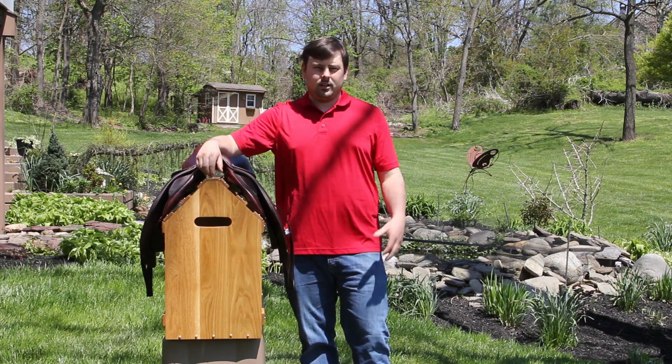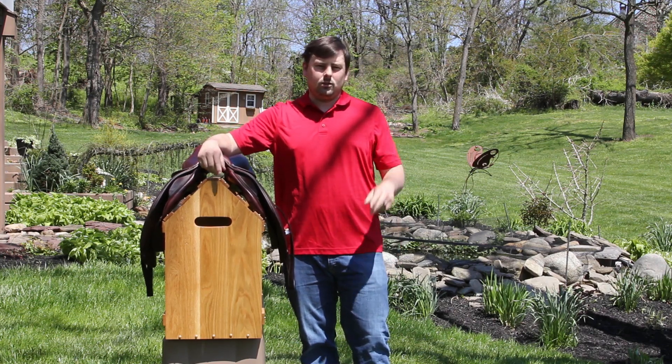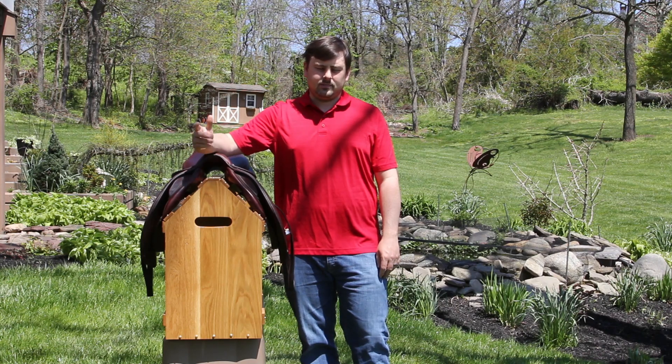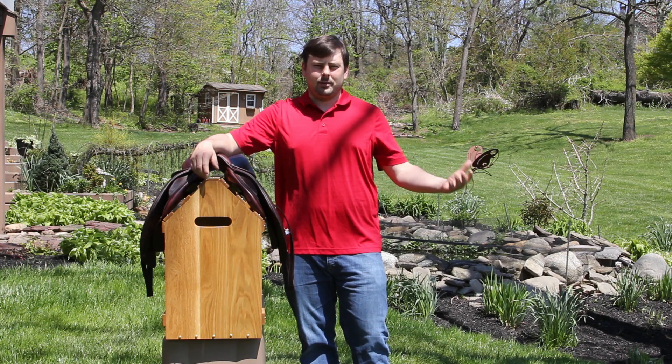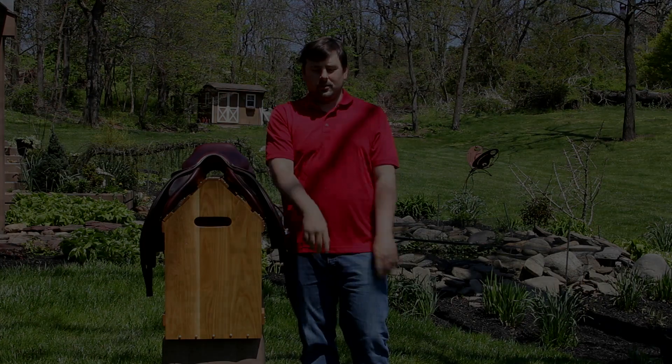For anyone who comes across this and wants to try making their own, I do have a link in the description below with plans that explain the dimensions, the type of wood I used, how I put everything together, and a little bit about my finishing process. So without much more than that, let's get to it.